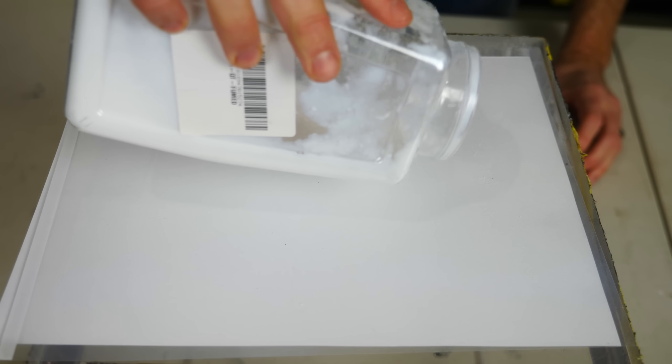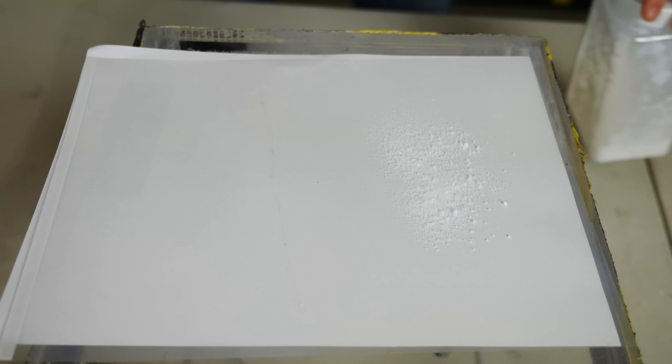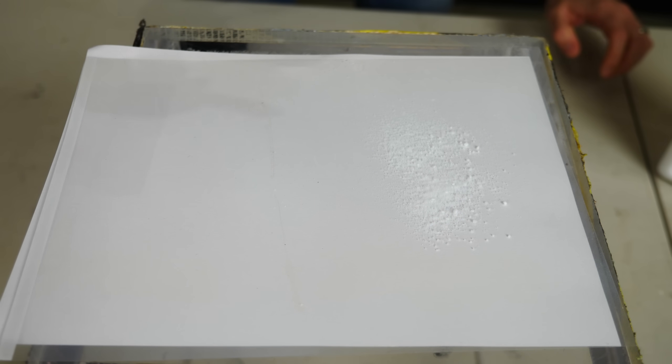So first what I'm going to do is spread out some fumed silica. Then I'm just going to drop some water droplets on this.